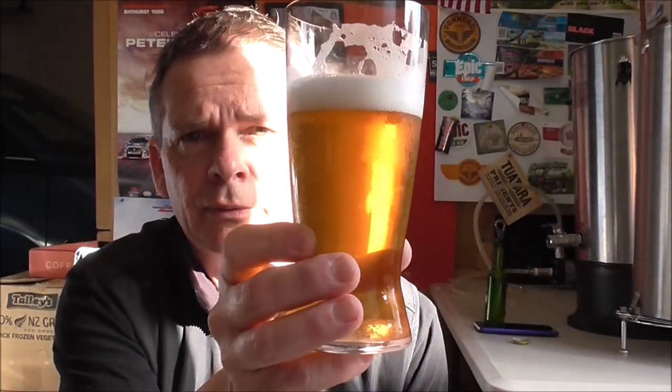Cheers guys — let's dive into the flavour. It's crisp and clean, and the mouthfeel is like a lager. It's got quite a dry finish; it did finish at 1.008, so the yeast absolutely ripped through it in fermentation.